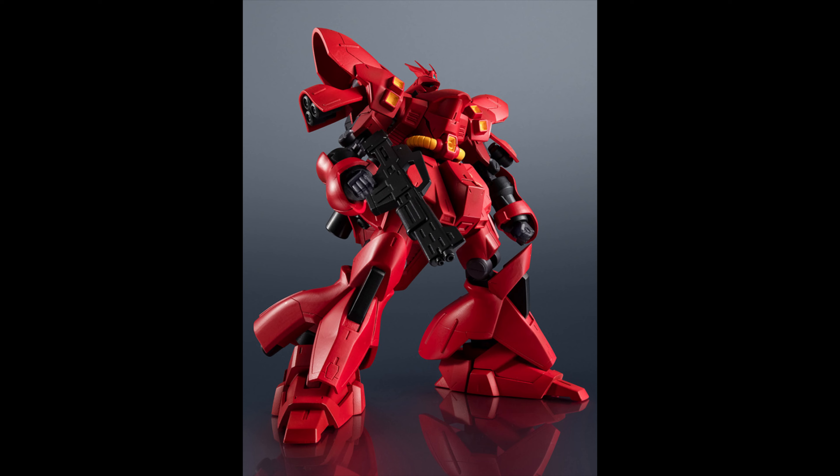He actually does have the beam saber from what I can see — there's another image, but for some reason I can't open up the page. If I'm able to open it up I'll add it in post. This is a pretty nice lineup: you get two bad guys and one good guy.